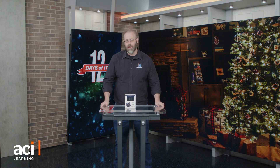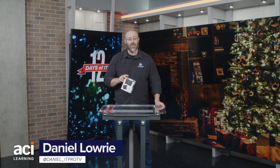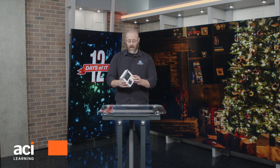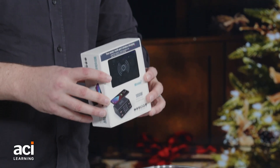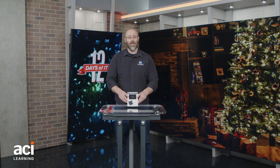Hey there, everyone, and welcome to another episode of the 12 Days of IT. Got another gift for your stocking this year, and it is the Wisdom Fast Charger. That is no joke — this is a 100-watt charger, and as we all know,